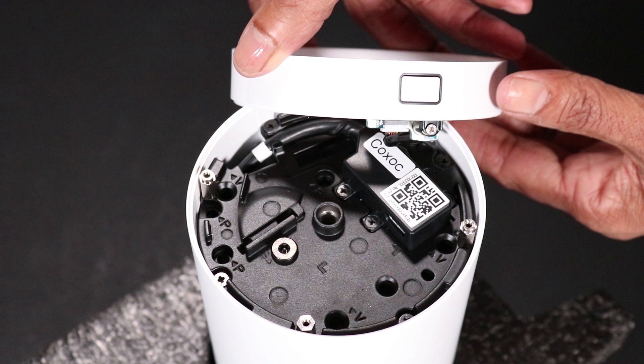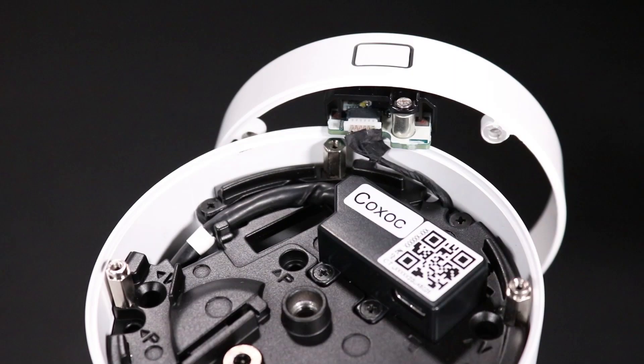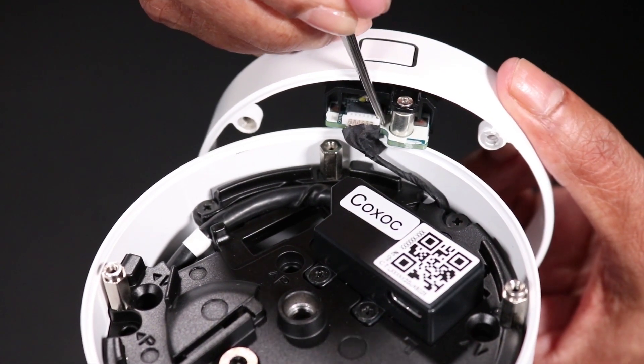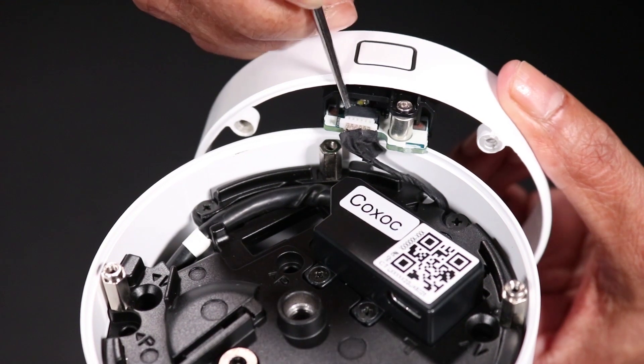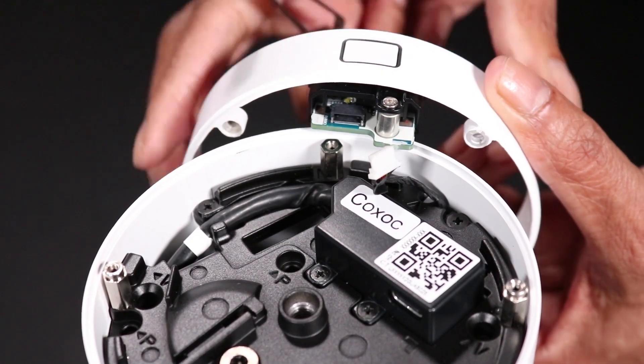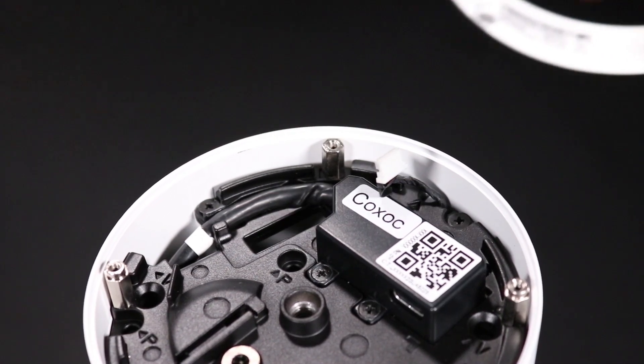CAUTION: Take care not to damage the LED board ribbon cable when lifting the release latch module out of the column. Rest the release latch module on the column and use a small pair of needle-nose pliers or tweezers to carefully detach the LED board ribbon cable connector from its socket. Lift the release latch module off of the column and remove.